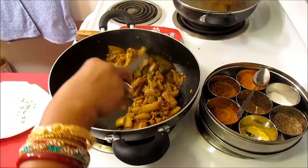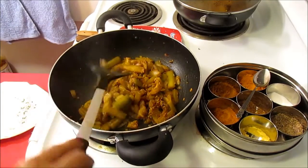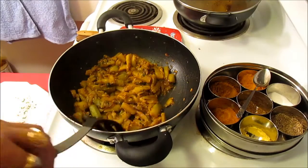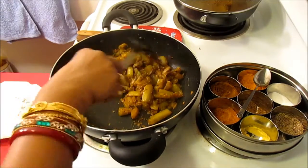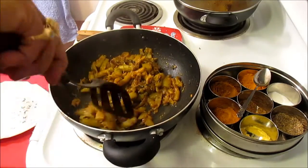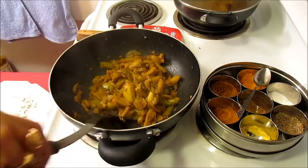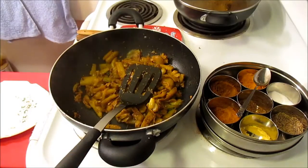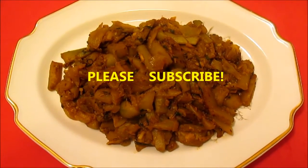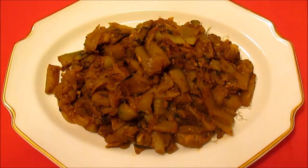Our sautéed squash has been cooking for 10 minutes covered on low heat. I took off the cover and I'm going to sauté it five more minutes on high heat. In five minutes it will be completely done. Our sautéed green squash is ready — it really looks yummy and hot. I'm going to plate it and show you the final result.